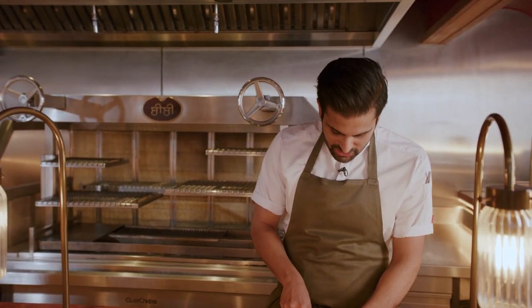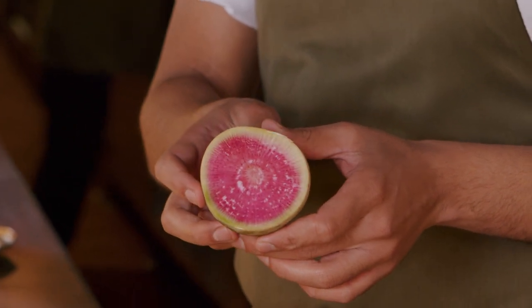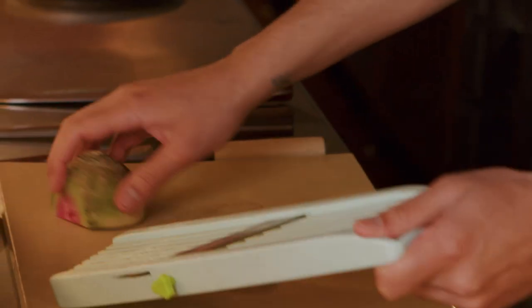Now just to work on the garnish. First up there's this magical thing called a watermelon radish — a very pretty ingredient. It's a strange one because, like citrus, I don't think radishes get associated with Indian food that much.